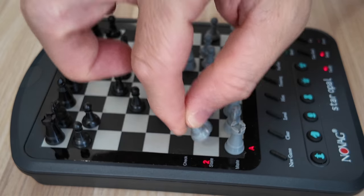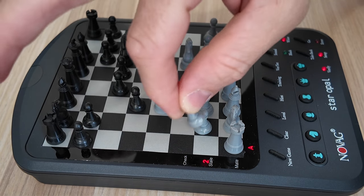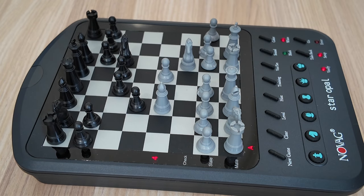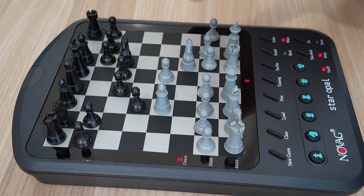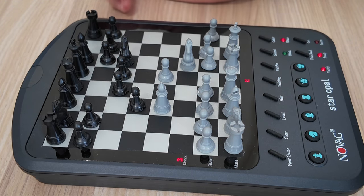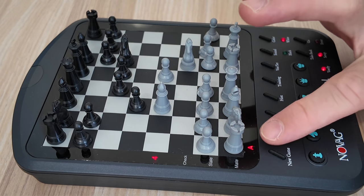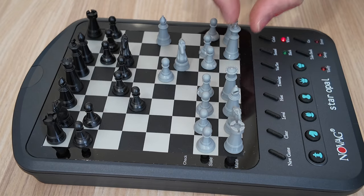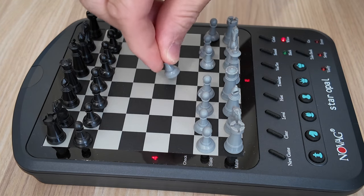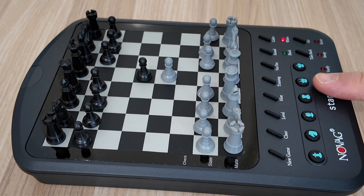On the A row, these are the usual levels for this board — A2 to A8, with A8 being the most difficult. I usually play on A4 or A3. There are other kinds of modes; there is a chart to check for these levels to know what modes there are, like fun levels and tournament levels. I usually just play on the A levels. To start a new game, just push the new game button and it will reset. You've got to put the pieces back. If you turn it off, it'll remember your previous game, and you can confirm the pieces again by pushing these buttons. That's the Novak Star Opal.